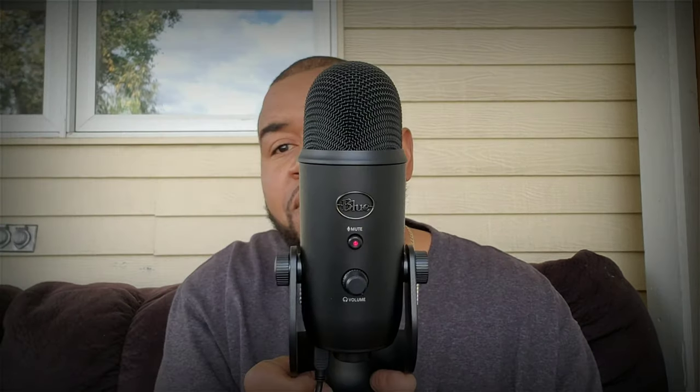My wife got me a Blue Yeti microphone. I think she liked me. I might be using this in a lot of these conversational videos that we always have, me and you. But that's not what we're talking about today.